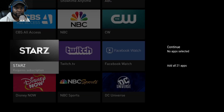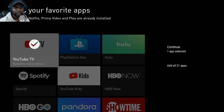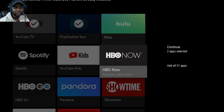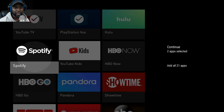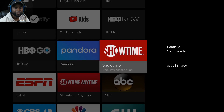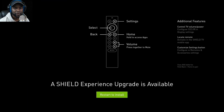It goes through a favorite apps section. I picked YouTube TV and Spotify — you can also add PlayStation Vue. You can add all 21 apps listed, but I just went with those three. It then noted there was already an upgrade available.